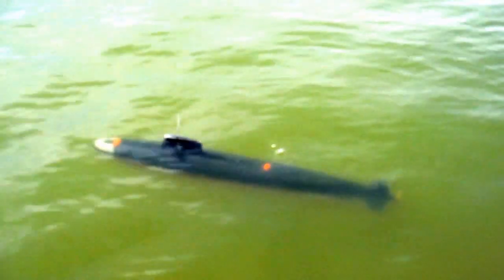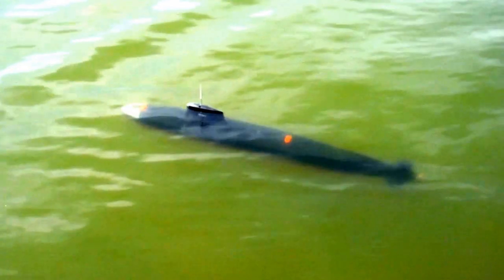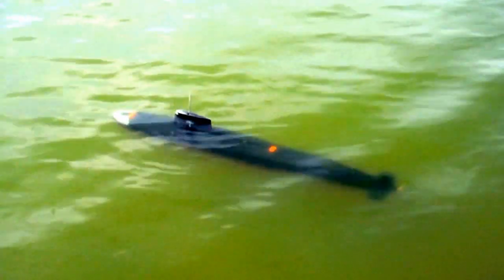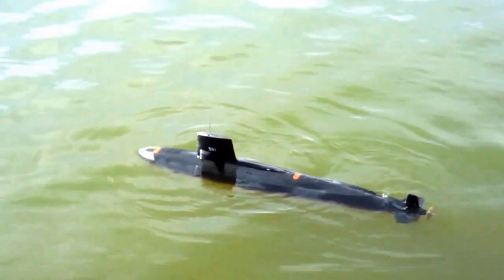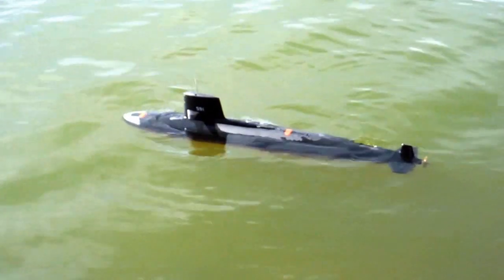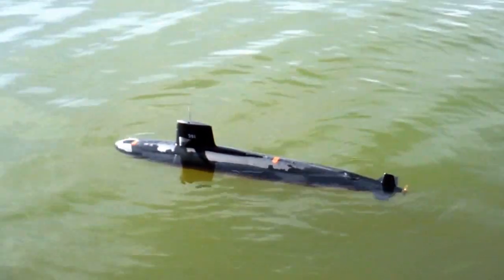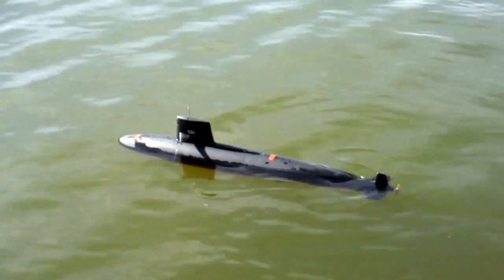We're back to submerged trim — we're heavy in the ass so we're going to put a piece of foam back there. Now I'm going to turn off the transmitter and the failsafe is going to sense that as loss of signal. Transmitter off — it counts down about five seconds and then the gas system should engage and it should be a quick ascent. I don't want to waste my gas, so let's turn the transmitter back on and I'm commanding a low-pressure blow — saving the gas and finishing the blow with the air pump. Very satisfactory.